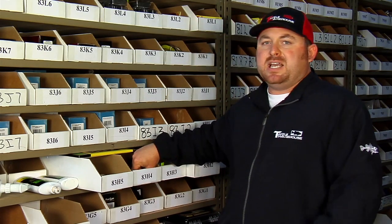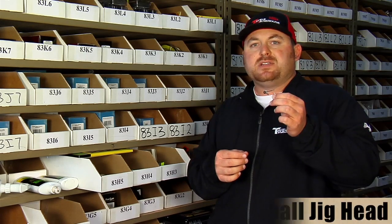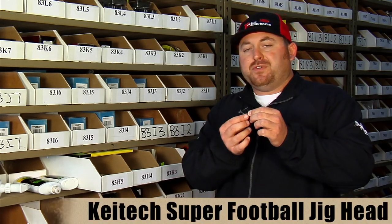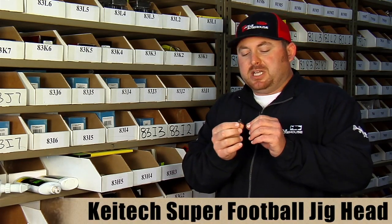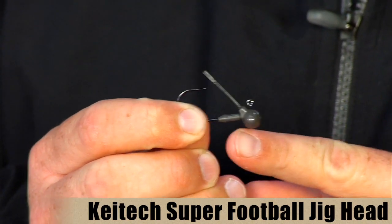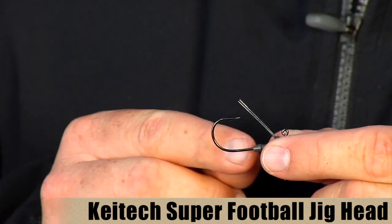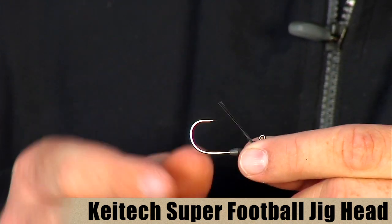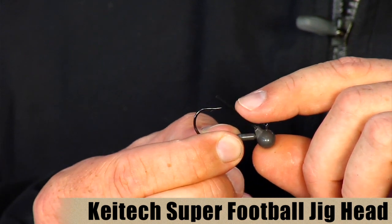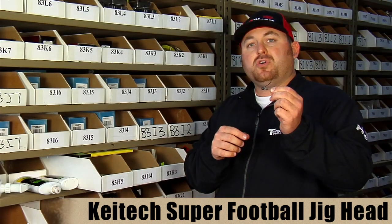You can fish that bait on any type of shaky head or football head you like, but Kytec actually makes their own head — the Super Football Head. It's a real finesse-style little football head made from a compressed tungsten resin, so it's a nice clean-looking head. It's got a little green paint to match the jig, and comes with a medium-wire Gamakatsu hook and a light fine-wire fiber weed guard, so you get a real good hookup.